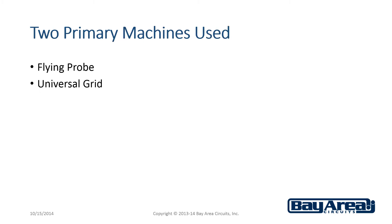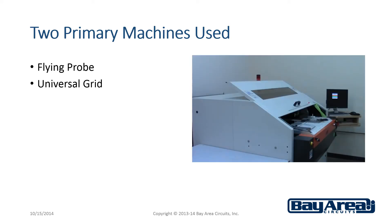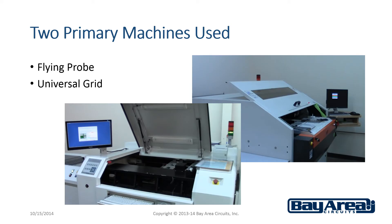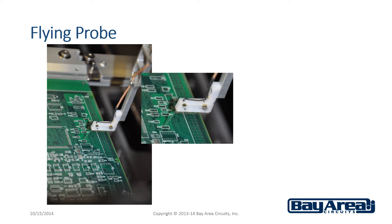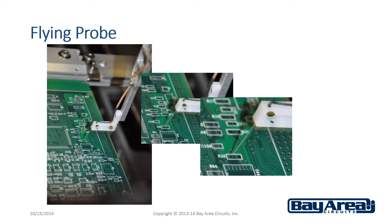The two primary test machines used are Flying Probe and Universal Grid. Here are two Flying Probe test machines. Flying Probe does not require a fixture since the probe moves around to all the test points. The board is placed in the machine either manually or automatically and tested.